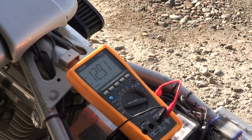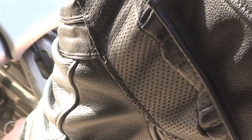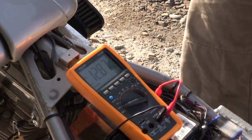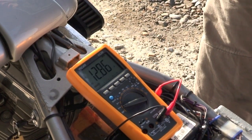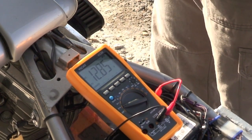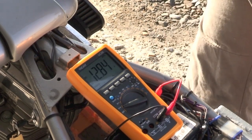Hopefully you can see that with the battery connected to the meter — it's saying 12.91 volts, which is good. Right now I've got the engine off. We're going to crank it over and see if the voltage drops.